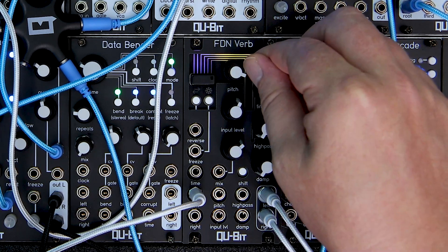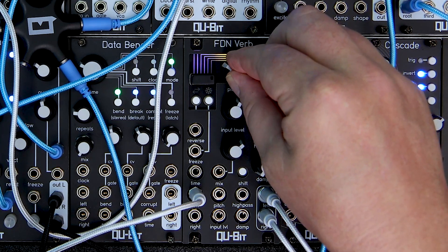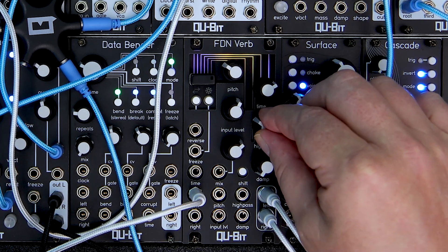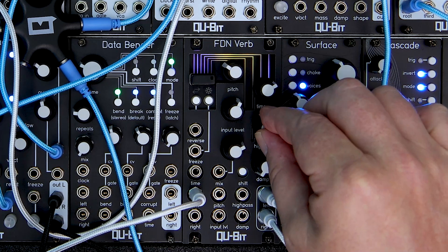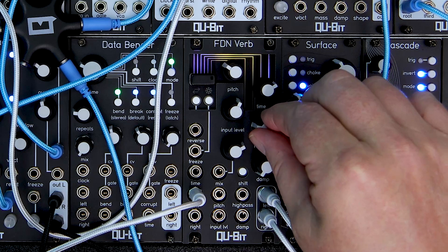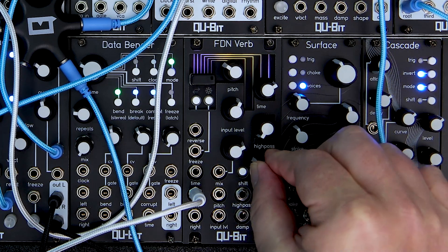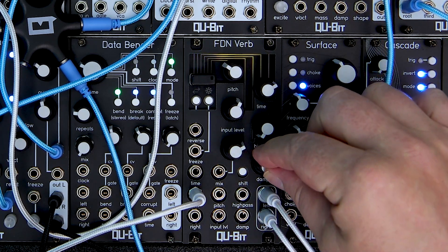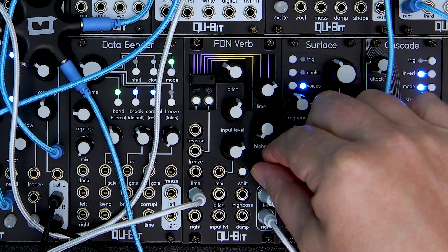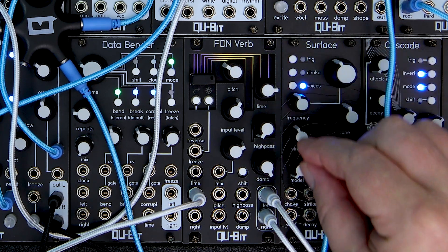Pitch isn't the only way we can tailor our reverb. Let's jump over to FDNVerb's filter section, beginning with high-pass. This is a fairly straightforward knob which, as the name states, high-pass filters your reverb. Damp is the other side to the filtering coin, but much more than just a low-pass filter. Damp specifically adjusts low-order low-pass filters that are contained within the cross-delay line feedback network — quite a mouthful. As I turn this knob up, the sound is organically dampened by filtering out higher frequency reflections in the feedback, creating a darker, cavernous sound.